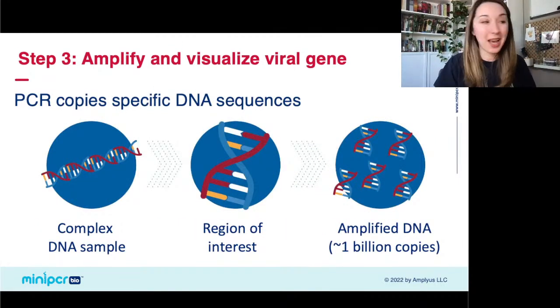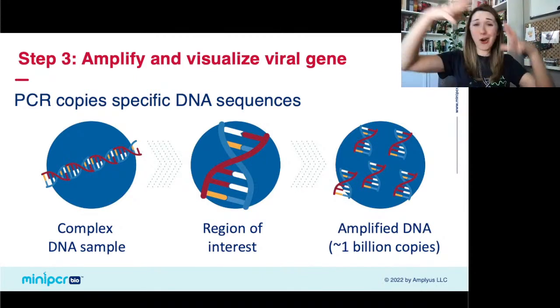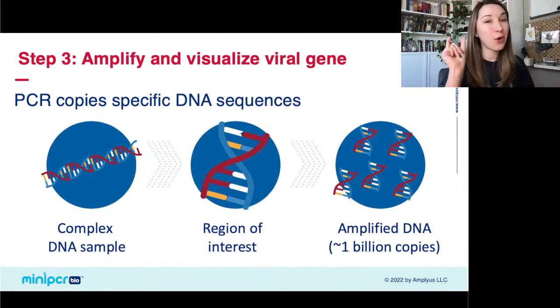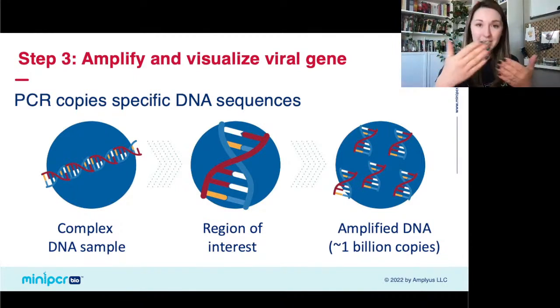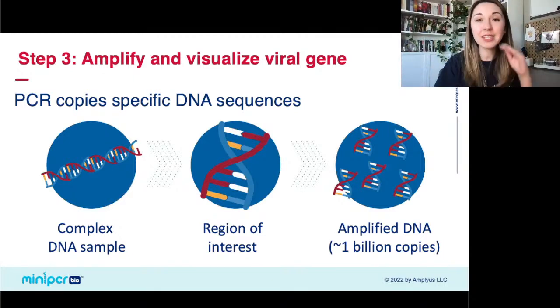The broad concept of PCR is that you have some kind of complex DNA sample — that big swab from the back of your throat — and a small piece of genomic information of interest, which is going to be a gene from SARS-CoV-2. You want to amplify just that piece of DNA out of this big complex sample. You can think of it like a needle in a haystack: the haystack is all the DNA in that complex sample, and the needle is just that one piece of SARS-CoV-2 DNA. Using PCR, we're going to make a billion copies of that needle.